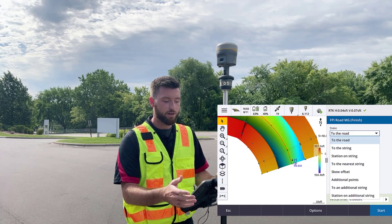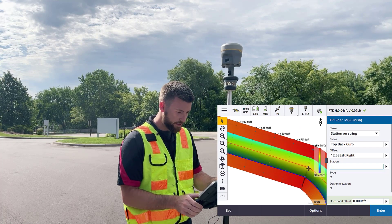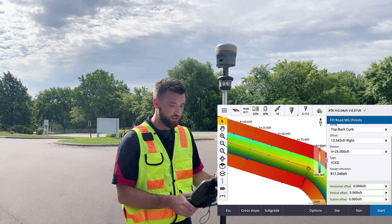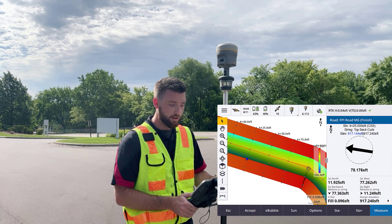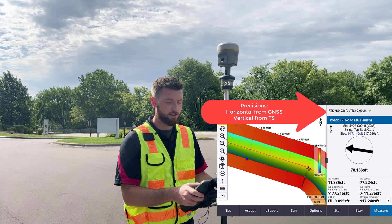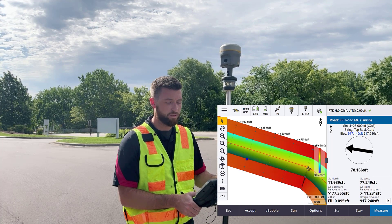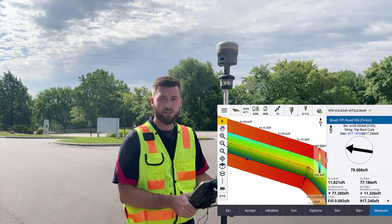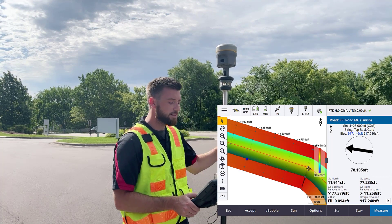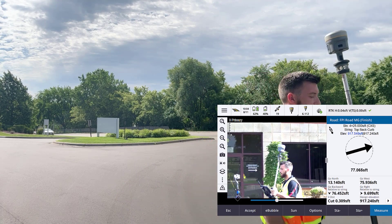Now we can stake out using any of our traditional methods. I'm going to do Station on String, and I want to start at station 4+25. We'll forego the construction offsets for now and go ahead and hit Start. Interestingly, up at the top right-hand portion of the screen we see our RTK horizontal precision of four hundredths and a vertical precision of zero — and it says TS in parentheses, which stands for Total Station. So we're getting precise vertical readouts from the total station. We're going to remain locked onto our target and navigate over to our location.